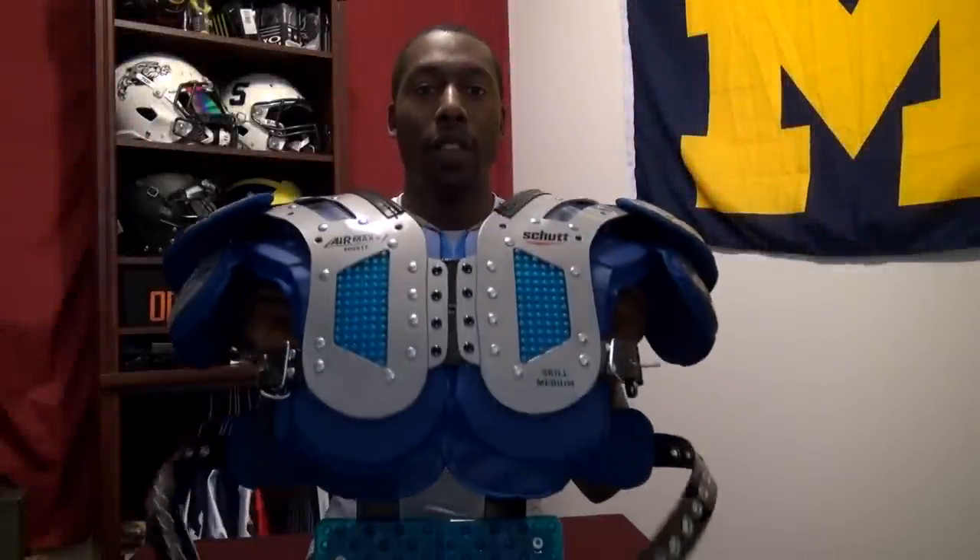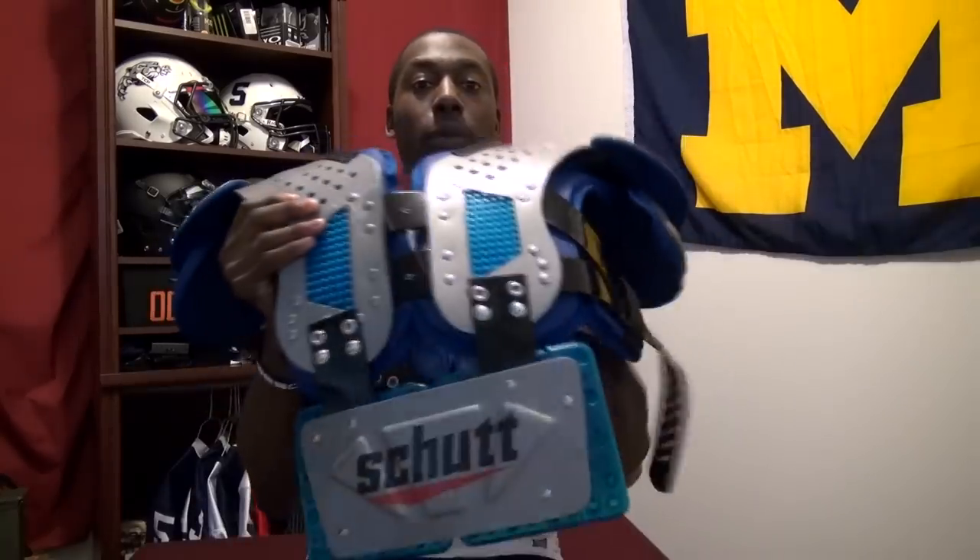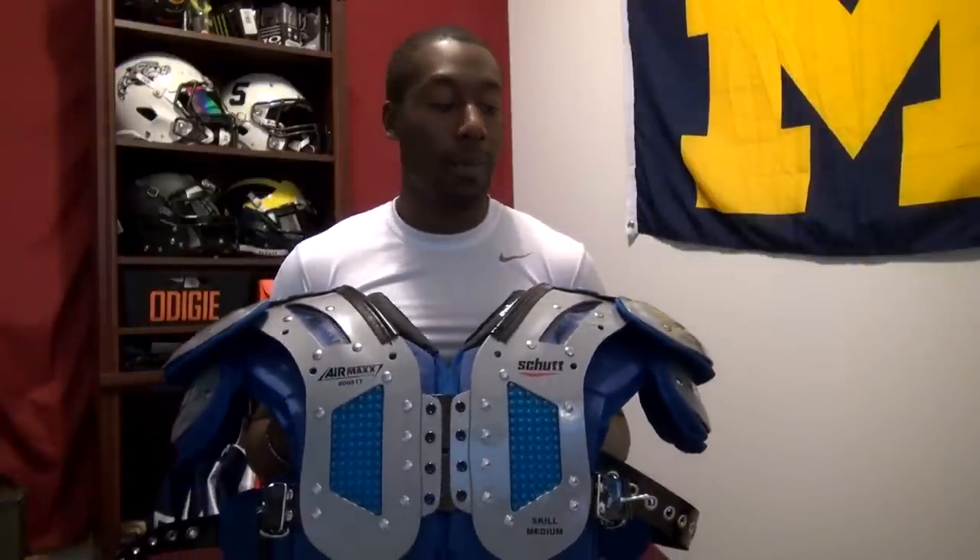Welcome back to Animal Football. I have another review for you guys today. I'm going to be covering the Shutt Air Max Flex Shoulder Pads as well as the Shutt TPU Back Plate. You probably saw my unboxing a couple weeks ago and I finally had a chance to test these out, so I'm going to go over a couple of things in my review.